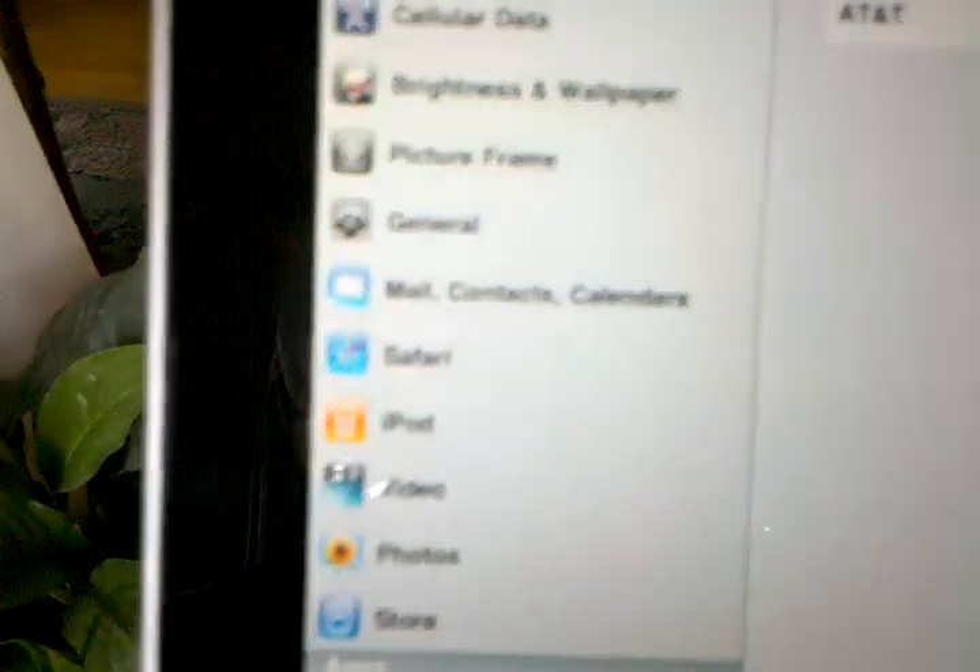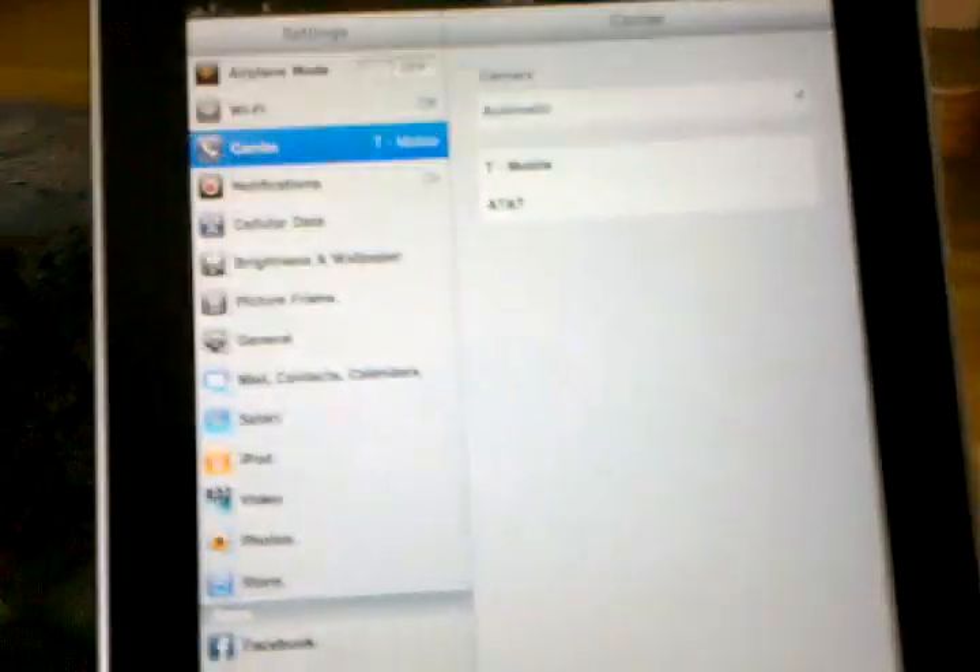Let me just unlock it. T-Mobile. I can show you how I got T-Mobile as my carrier.